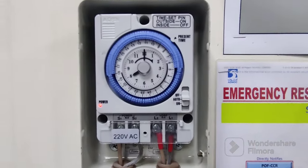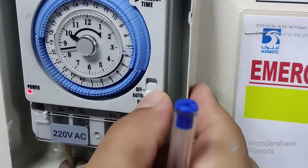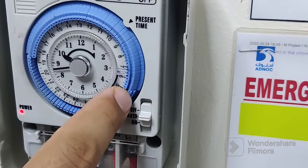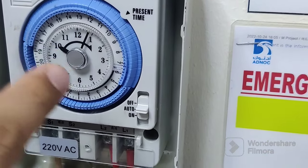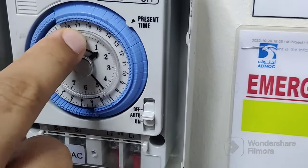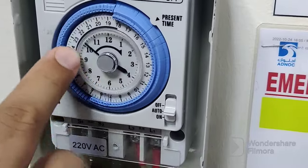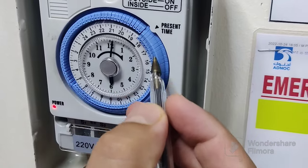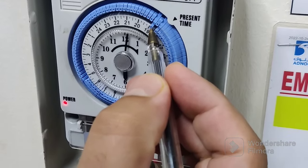Look at the timer switch. Keep it in auto mode. You can see these small switches — we can manually switch them on or off. You can set the current time by rotating the dial; for example, 12:00, 12:05, or whatever the exact time is. We have already set this value to 6:30, so at 6:30 the light will switch on outside.